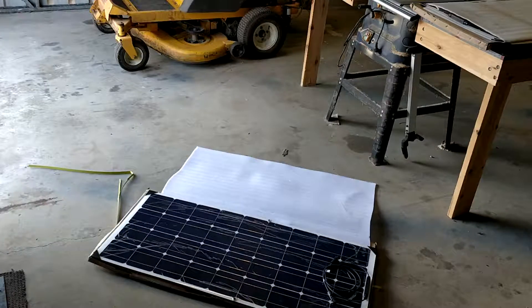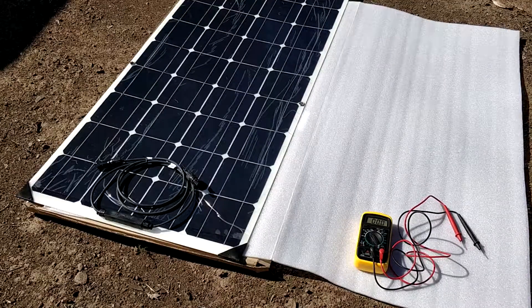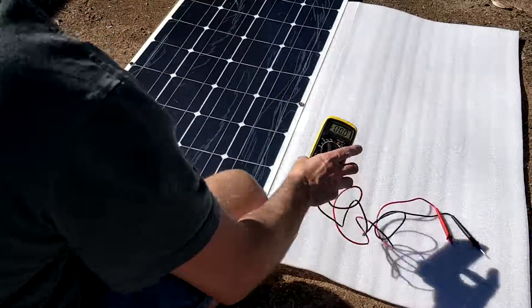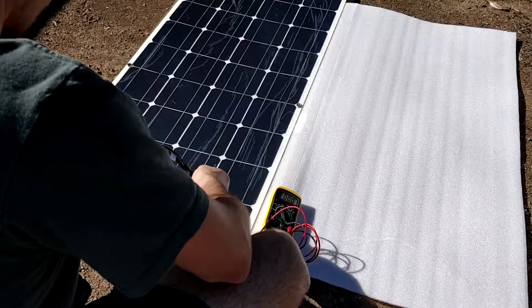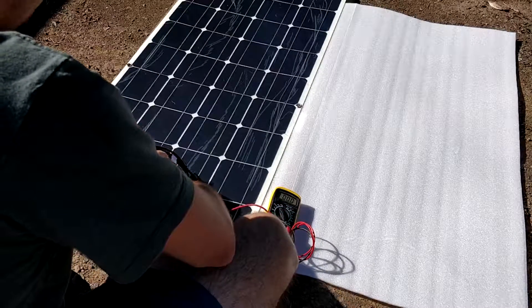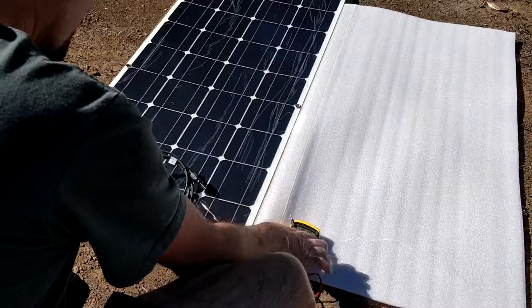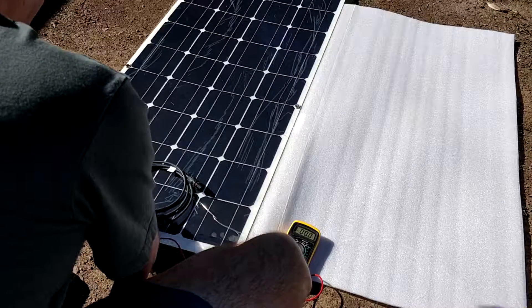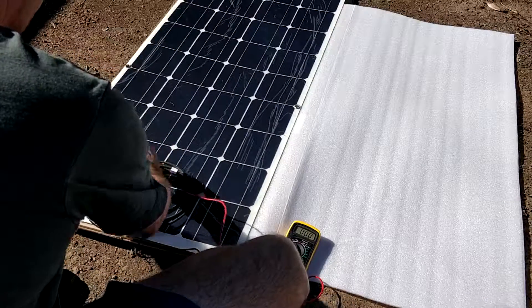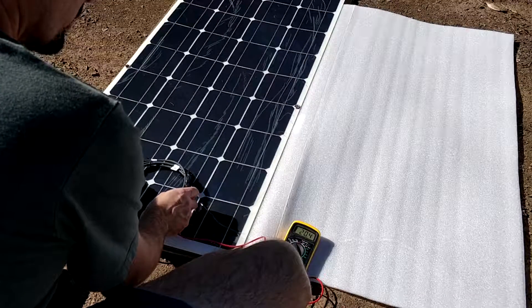Out in the sun I'm going to test the open-circuit voltage. Get your multimeter and hook it up. You've got to be careful because there's power being generated — you don't want to touch the leads. Positive to positive. I'm getting 20.4 volts, so that's fine.